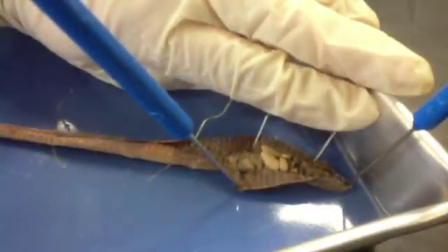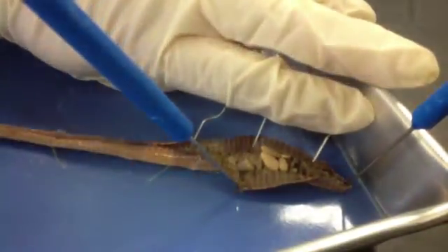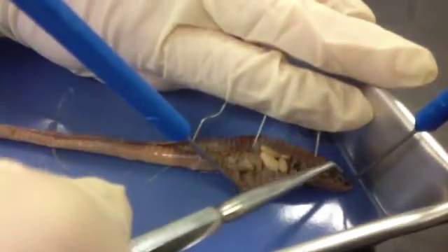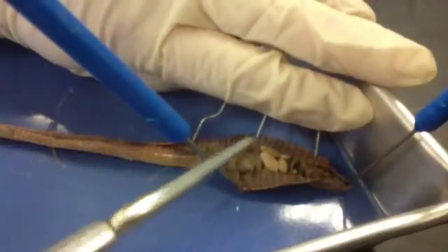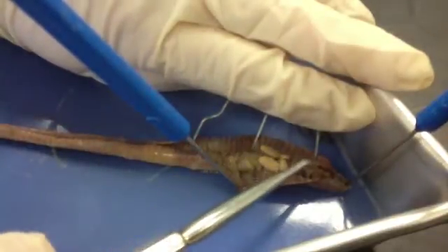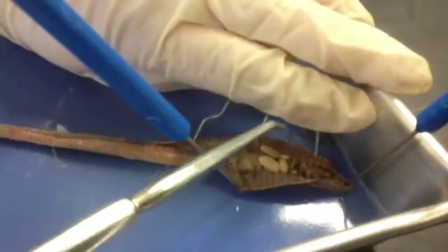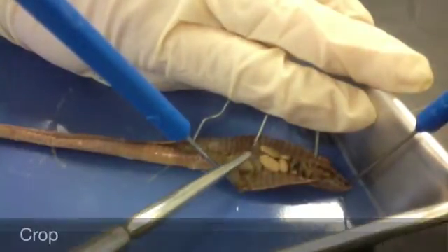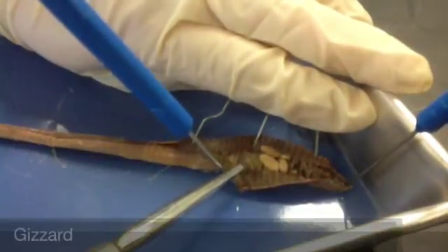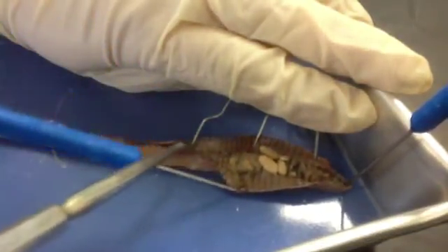I've opened up my earthworm. Some of these structures may be a little difficult to see on film, which is why you should do it for yourself in class. Up here we will have our mouth and our brain, which connects down the nerve cord — you can't see that right now. But let's talk about the digestive system: over here we have our esophagus, then going down to the squishy piece right here which is the crop, and the next is our gizzard. Behind the gizzard we have the beginnings of a really long intestine.